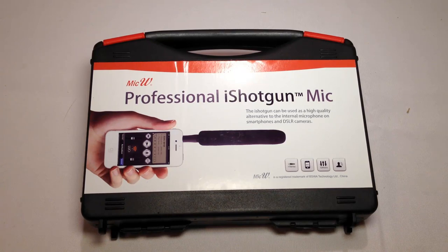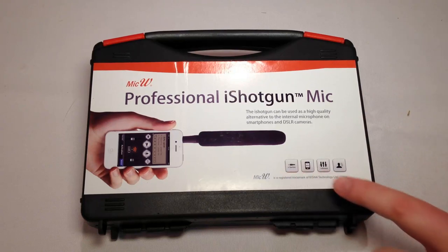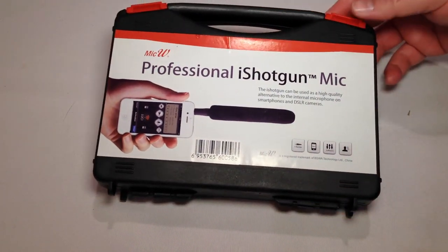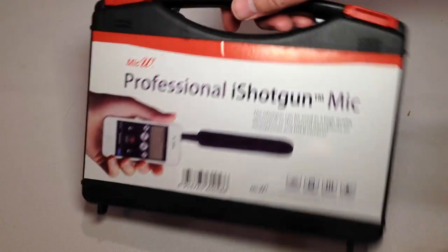This is their professional shotgun mic, the iShotgun, which can be used as a high-quality alternative to the internal microphone on smartphones and DSLR cameras. It's by MicW and it's got the i-series here. It looks professionally done and it doesn't seem cheap at all based on what we experienced with it at the NAMM show.